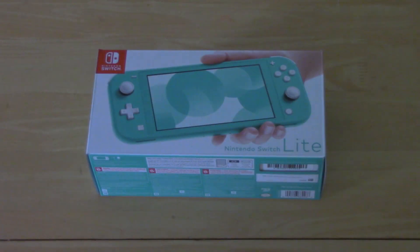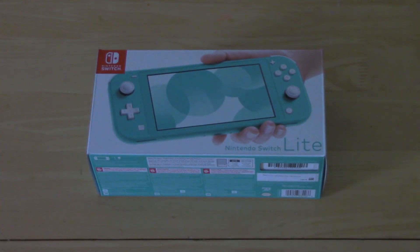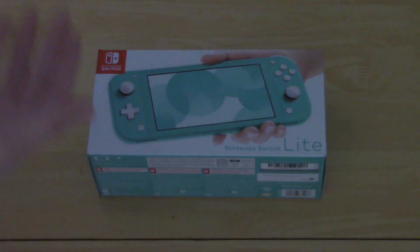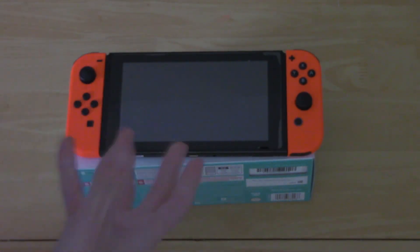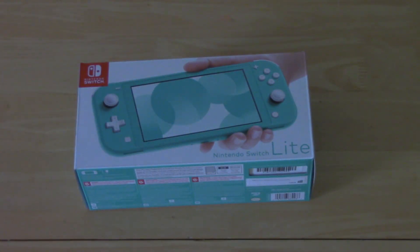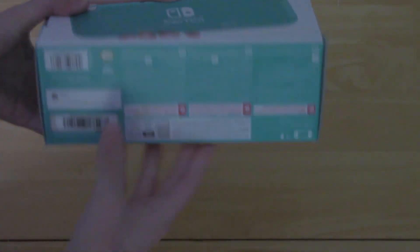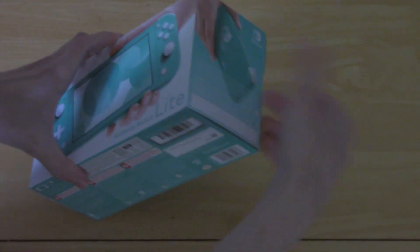So today we're gonna be taking a look at the Nintendo Switch Lite. As you can see we got it right here — I got mine this morning and I've been waiting to open it up for you guys and for myself. The first thing I notice is the box is actually really small. The box itself is actually as big as a regular Switch, so that shows you just how small the Lite is in comparison. We're gonna take a look at the box first — obviously you've got the art on the sides, the front, back, bottom, and top — all the usual stuff we've seen from boxes before.